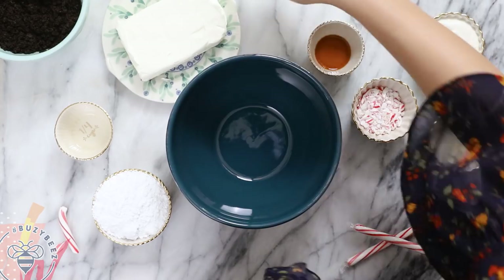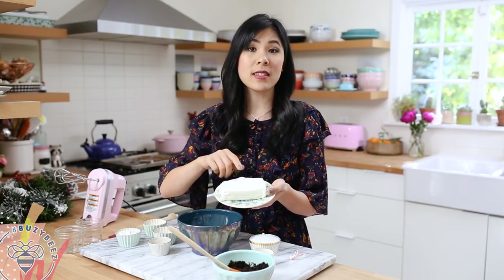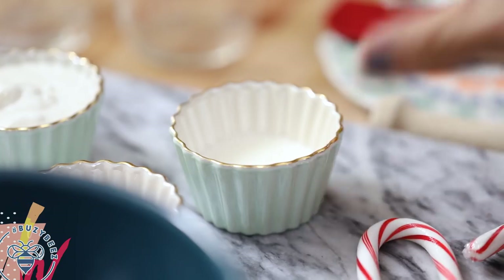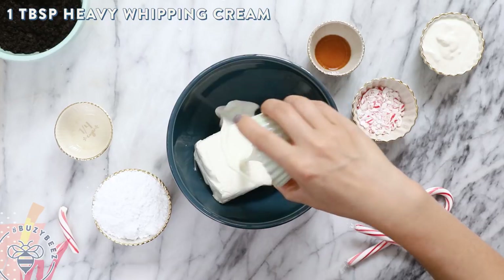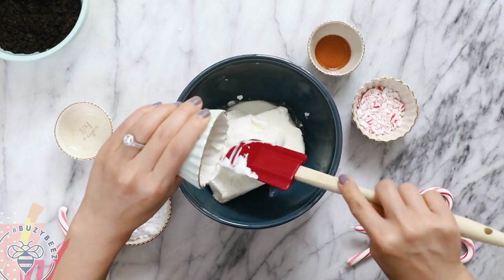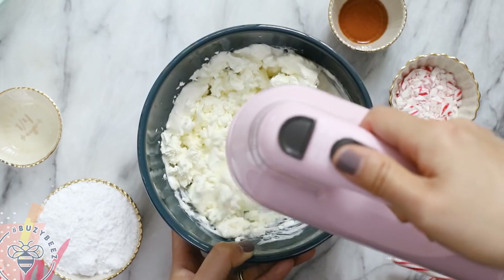Now we're going to work on our peppermint cheesecake filling. I'll start with one block of cream cheese — eight ounces set out at room temperature — add it to my bowl along with one tablespoon of heavy whipping cream and a quarter cup of Greek yogurt. Then with my mixer, I'll mix it up.